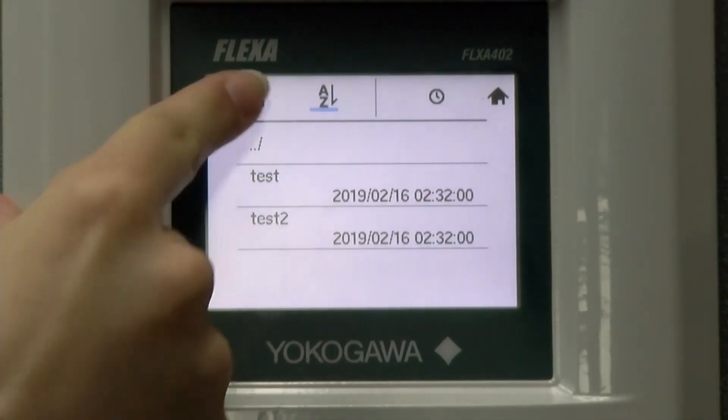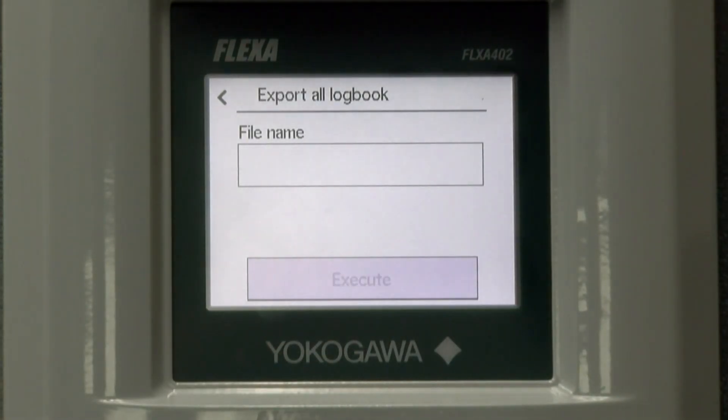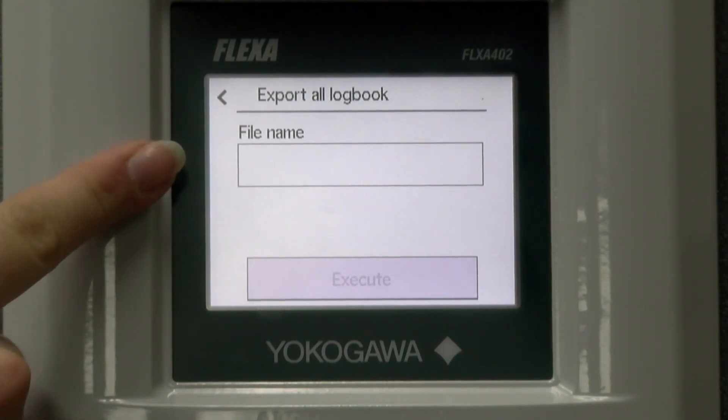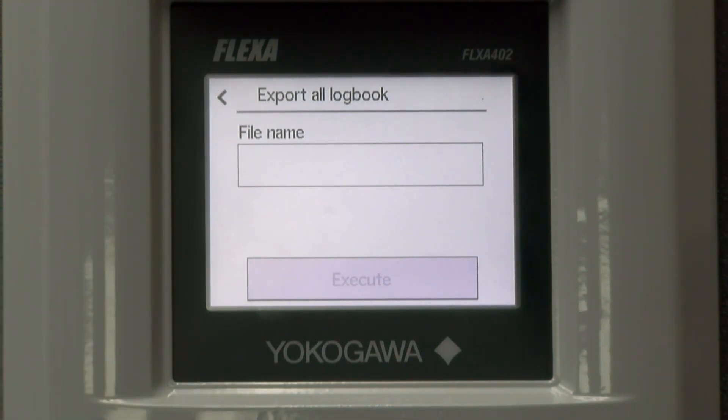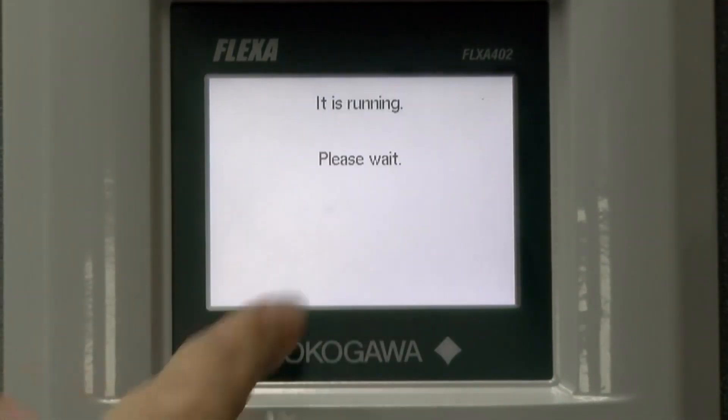After that has finished, I will show you the last couple of options that we have in this menu. We can export all logbook, which exports the logbook data files to the SD card. After exporting, you can see the data files by using FieldMate, a PC-based configuration tool. In order to do this, you will enter the file name and then click Execute. Doing this will export the logbook data with the extension .L00 and it takes approximately 20 to 30 seconds.